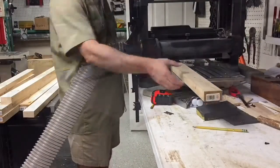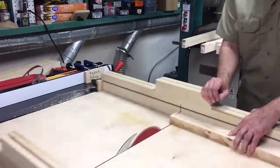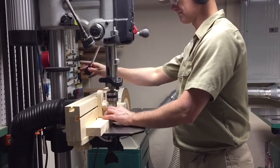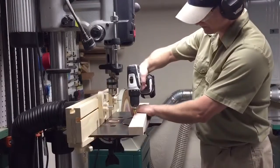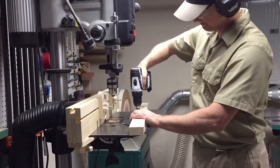With the rough lumber now all trued up, I can cut the boards to their final lengths. I use the drill press to pre-drill and then countersink so the screws won't be above the surface.